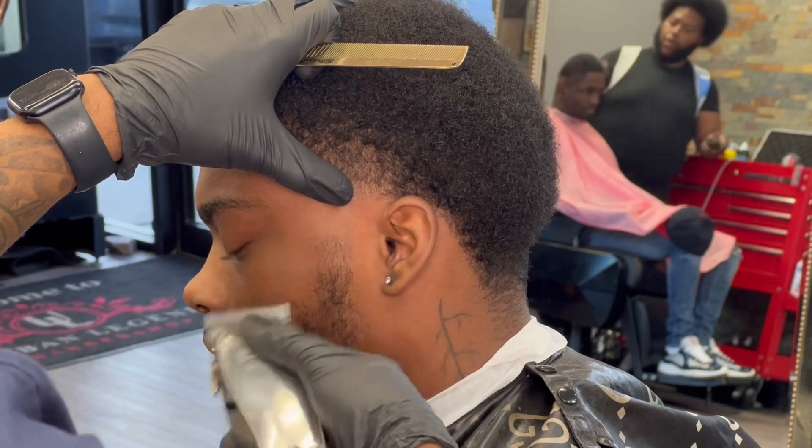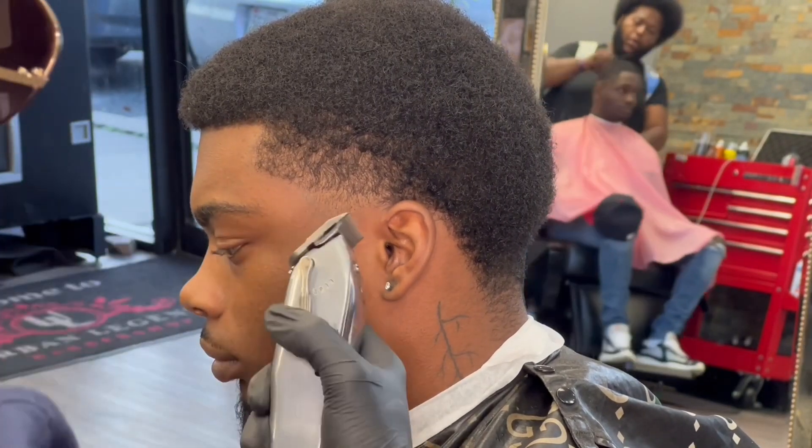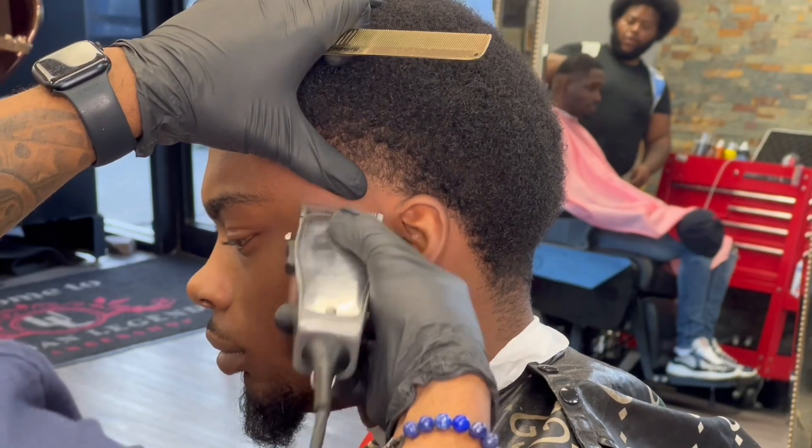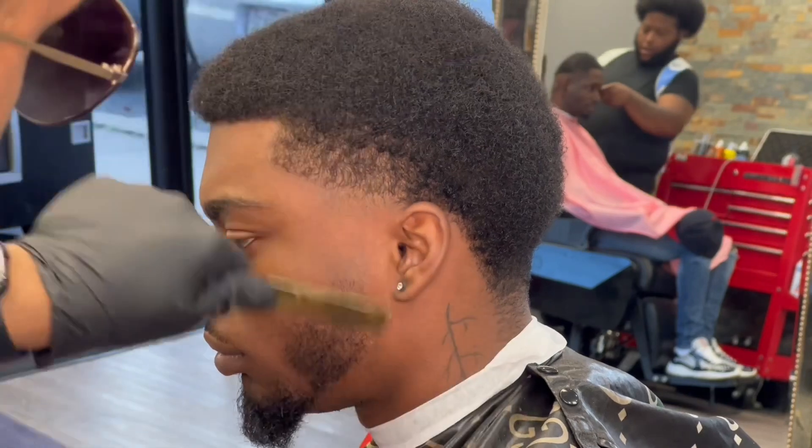I'm doing the same thing to the beard — taking the chunk out, going ahead and closing it up. Notice how I'm stretching the skin. When you stretch the skin and you have a small fading area, it makes that fading area larger. So when you stretch the skin, you know you're going to win.